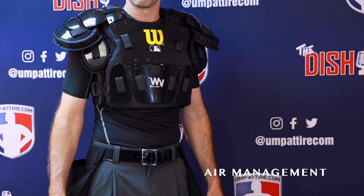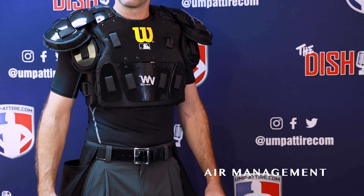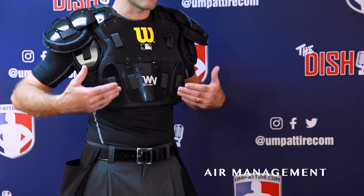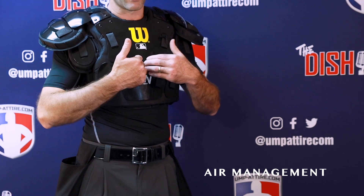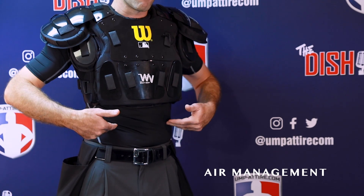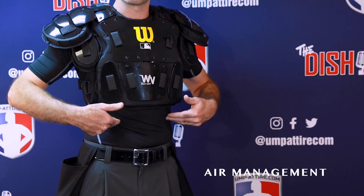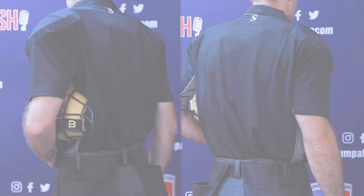We've talked about a lot of positives with this protector, but the downside for taller umpires is it doesn't reach the length needed. I'm 6'4" and in the medium-large, which I would wear for the chest size, it's not long enough — another inch wouldn't cover my lower ribs. So for taller umpires, this is one downside of the Wilson West Vest Pro Gold 2s.